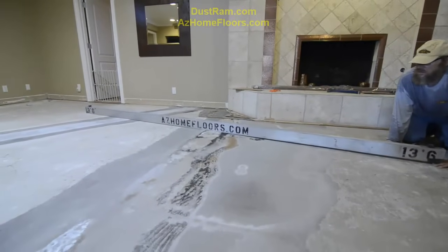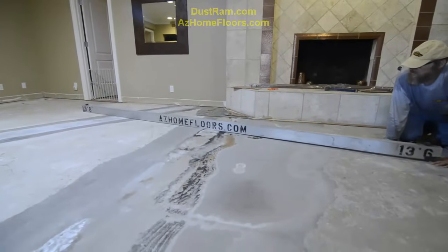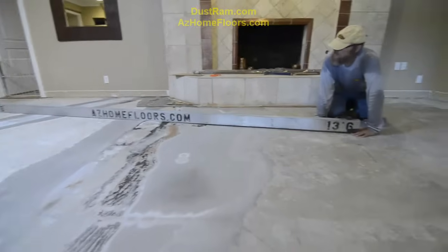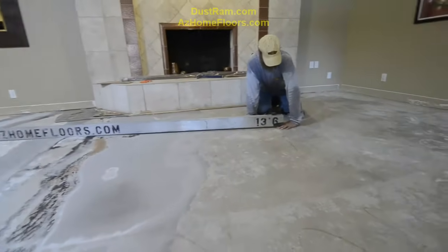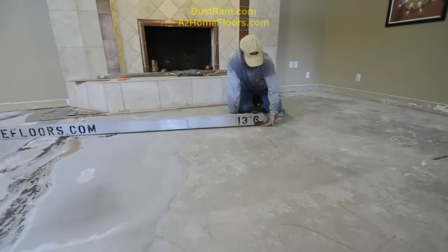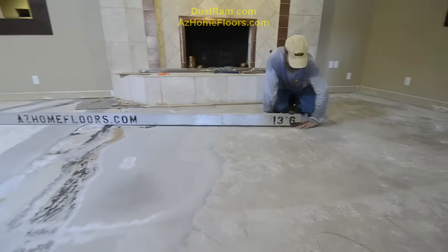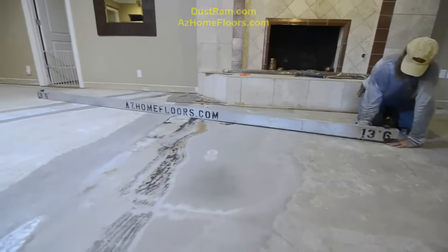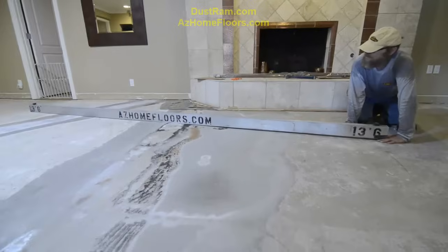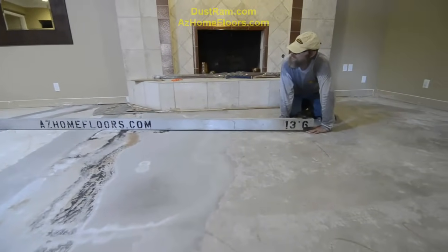We just pulled the plastic and the foam underlayment out of the way and we have found an enormous hump that comes through here. Pat's got his fingers literally underneath the straight edge. So in about six feet, it changes elevation by about three quarters of an inch. There are some other places in through here that we're going to have to fix. But this just gives you an idea that you just cannot trust your eyes and think that your concrete is flat.